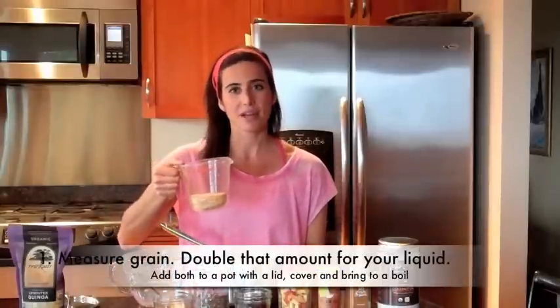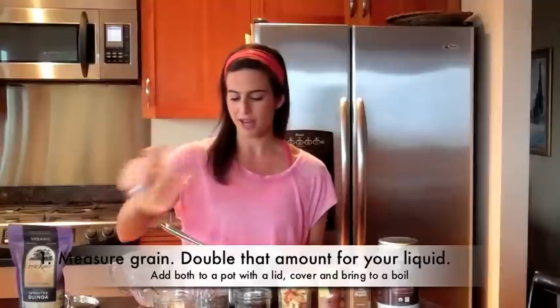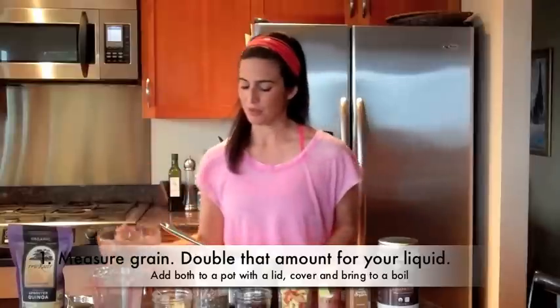So I will show you how to do it. The first basic steps are similar no matter what you're doing. Step number one: measure out your grain, which is always double the amount of water to grain. So right now I have half a cup of quinoa pouring into the pot, to one cup of water. Not too hard to figure out.